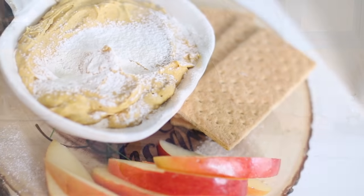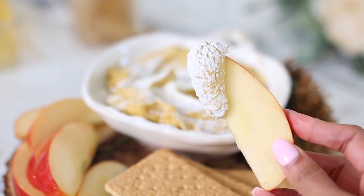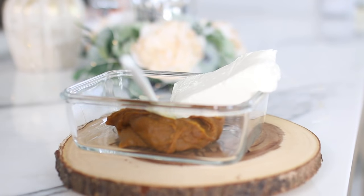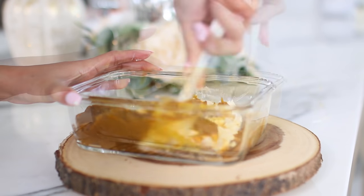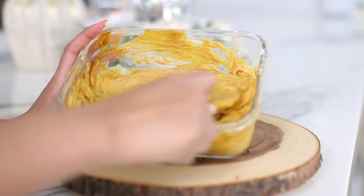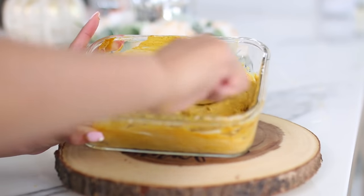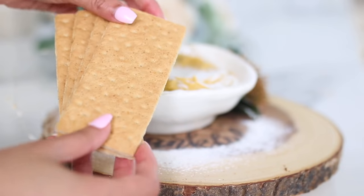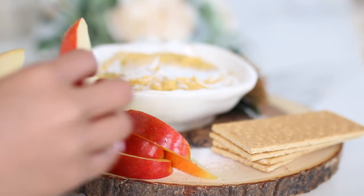The last thing I want to share is a dip — great for parties or as a snack. It's so easy: just take your pumpkin butter and mix it with some softened cream cheese. Make sure the cream cheese is at room temperature so it mixes easily. Once mixed, taste it, and if you need more sweetness use powdered sugar. You can also mix in some Cool Whip to make it nice and fluffy, more like a whipped topping.